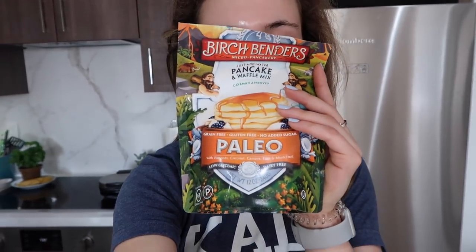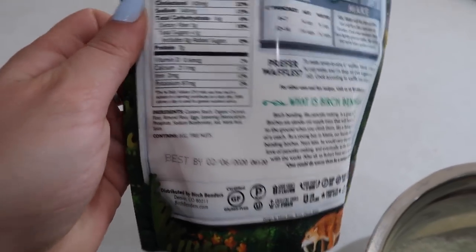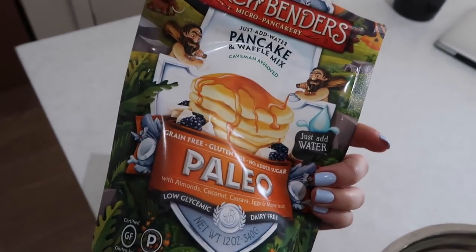Good morning, guys. It is Monday. I thought I would film a what I eat in a day today, so you saw the Bulletproof coffee and the lemon with apple cider vinegar. Now I thought I would make a waffle, so I'm just using this mix here. The ingredients are really clean. I'll leave a recipe for a similar one you can make at home.